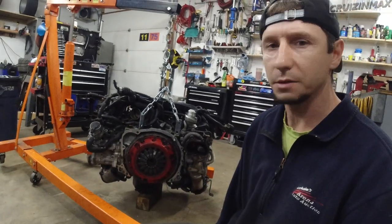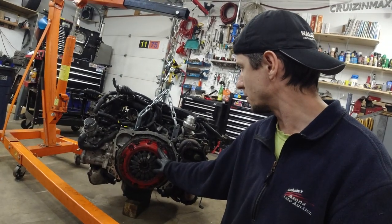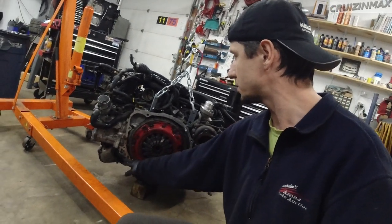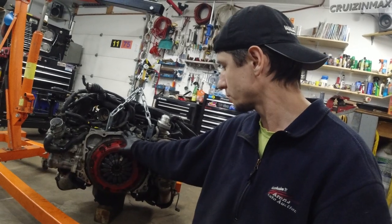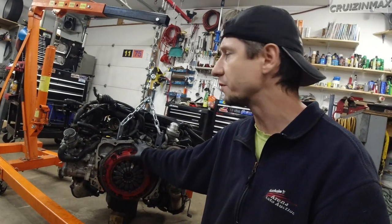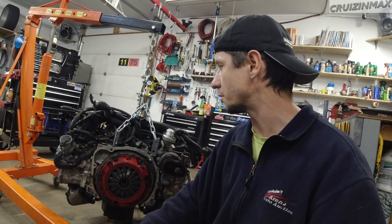That's it for the engine removal video. If I want to put this engine on a stand — which I probably will — I need to remove the clutch pressure plate, then I can use the studs and a bolt to mount it on the engine stand. Then I can flip it around. At this point I'm not even sure if I'm removing the intake or what's going on with the new fully built engine — some things will get transferred but it's not entirely up to me. Up next is the transmission removal — see you then.